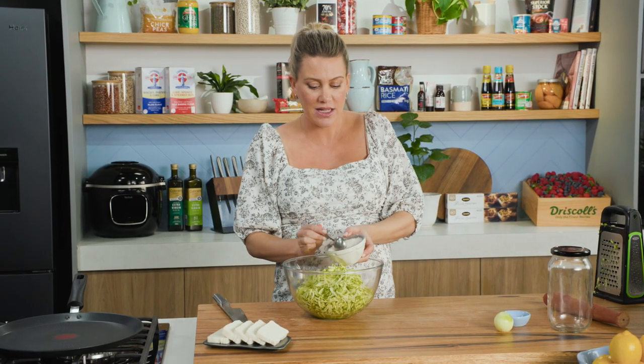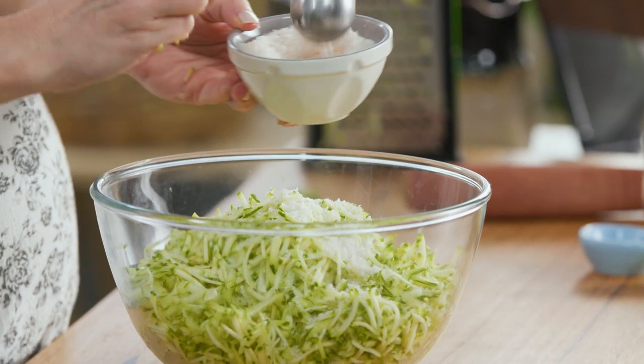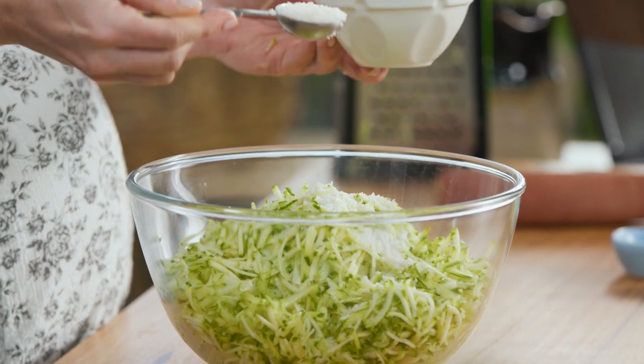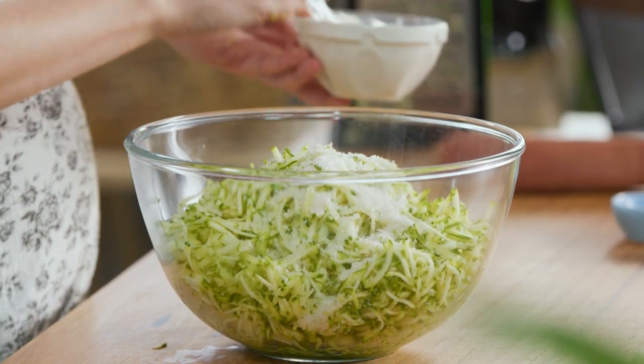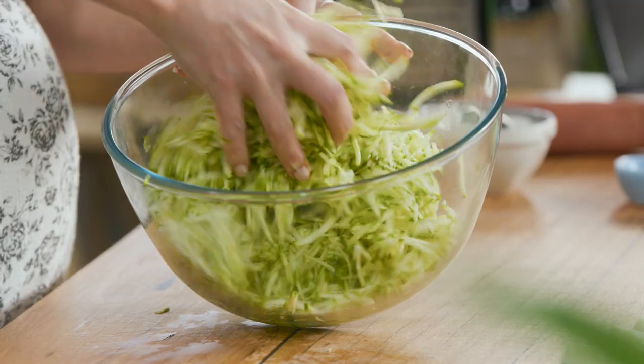I'm using flaked salt for this, and every recipe is going to be different depending on the type of salt. For flaked salt, two tablespoons. I don't want it to be too salty, but I also need the salt to react with the zucchini for it to ferment. So this is where you get your hands in and give it a really good mix.